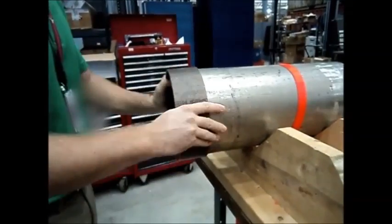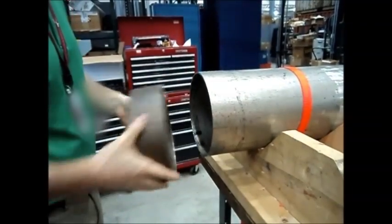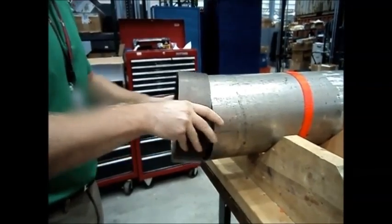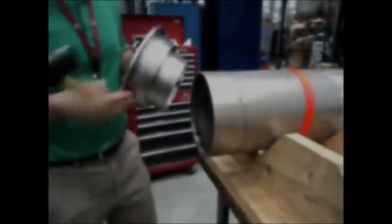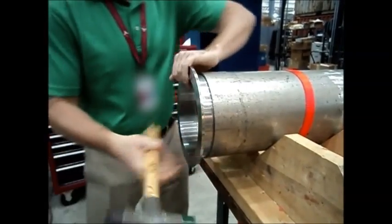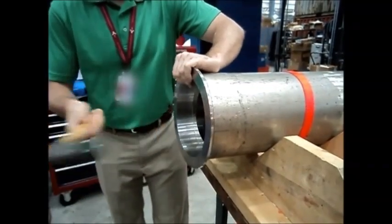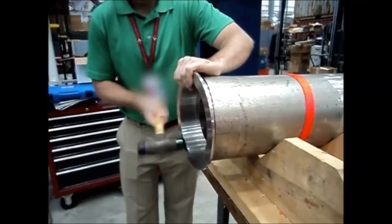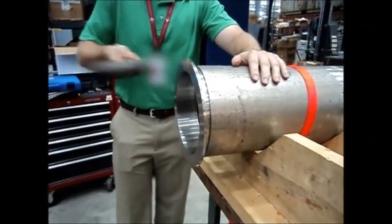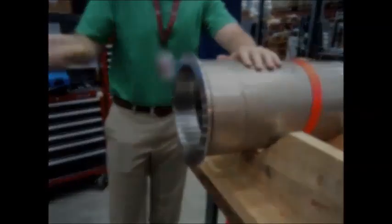Out of round pipe prevents sleeves and fittings from easily attaching to pipe ends. The plug rounding tool is inserted into the pipe by striking the flange with a hammer, driving the plug inside the pipe while forcing out any narrow spots. Once fully inserted, any remaining outward bulges can be hit with a hammer.